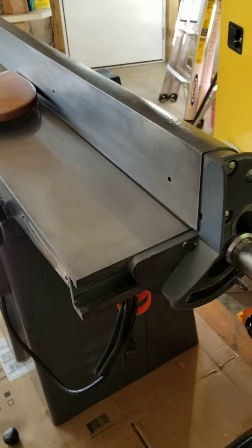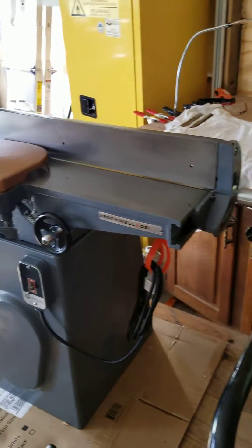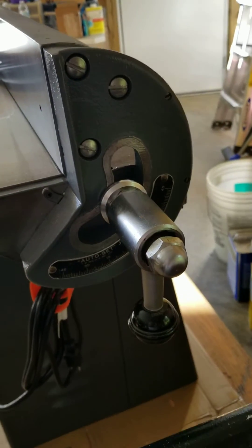I thought I'd show a quick video on how this fence works. This is by far one of the best fences I've ever seen on a 6-inch joiner. They did a very good job on this design.